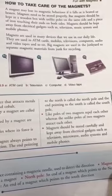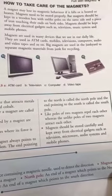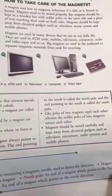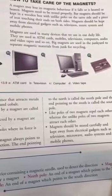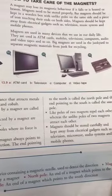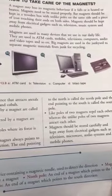A piece of iron must touch their ends on both sides. Magnets should be kept away from electrical gadgets such as televisions, music systems, and mobile phones. You have to keep the magnet away from these devices.